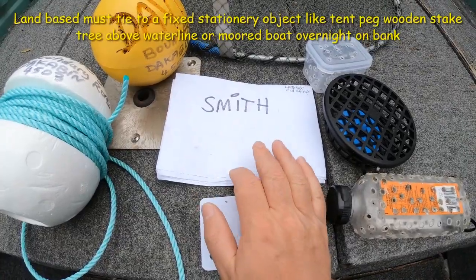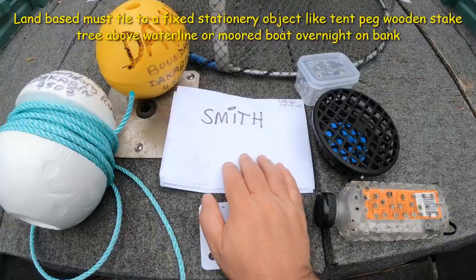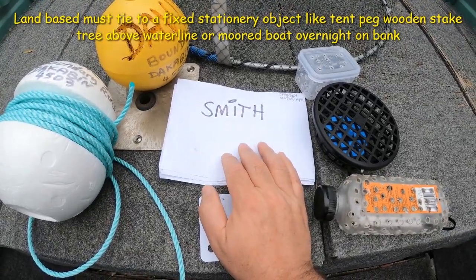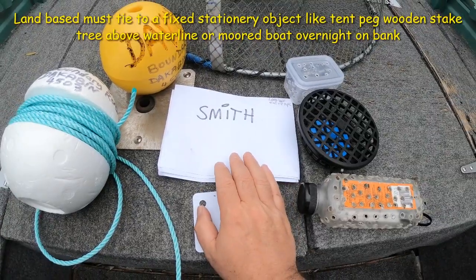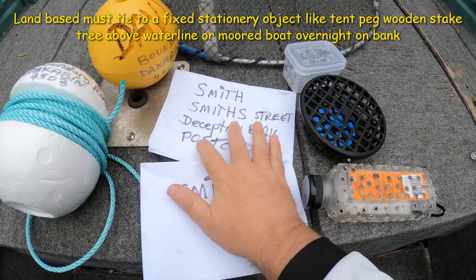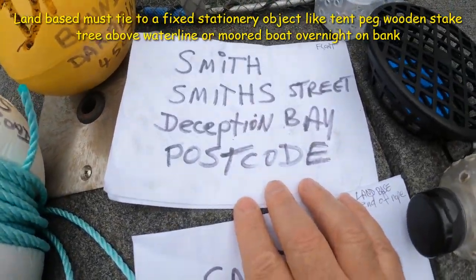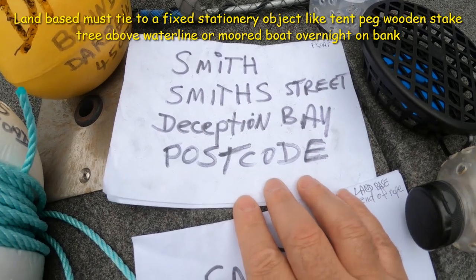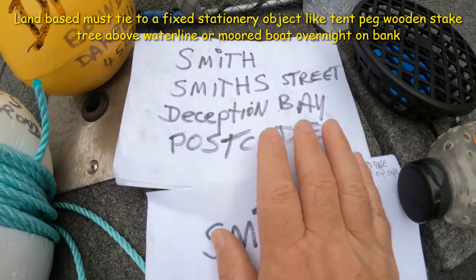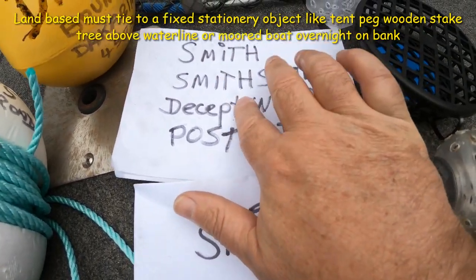A stationary object would be a spike — a wood spike or tent peg hammered into the ground — or even a boat moored overnight. It needs to be a stationary object. On the pots you need your surname, street name, suburb, and postcode. The postcode is an extra requirement now, so make sure you include it.